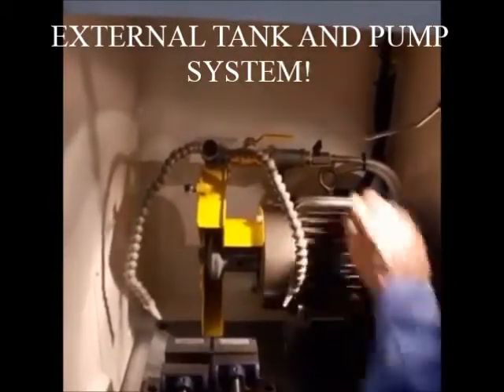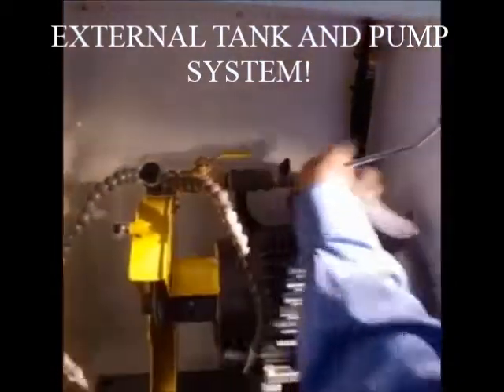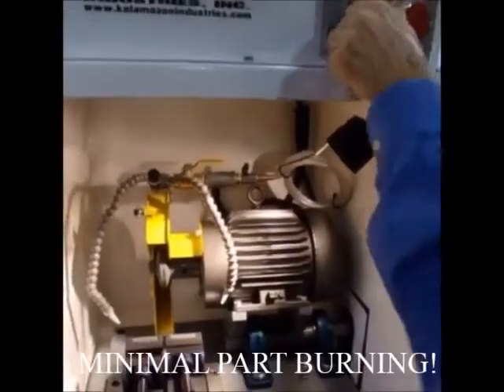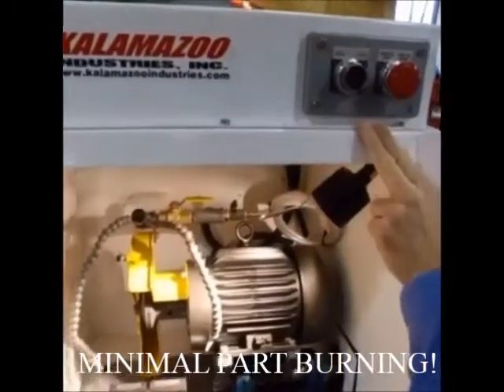Coolant hoses, coolant flow, and a wash-down hose to wash down the inside. You can choose to have the pump only to wash down, or you can have the saw to saw.